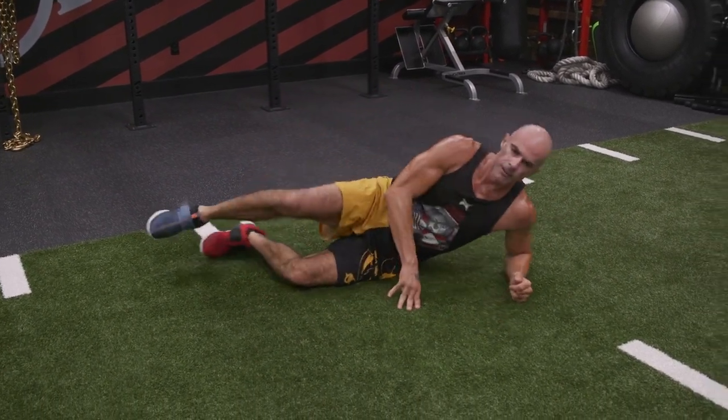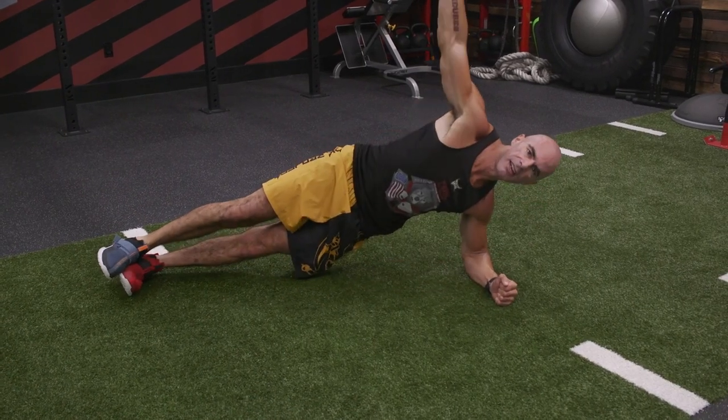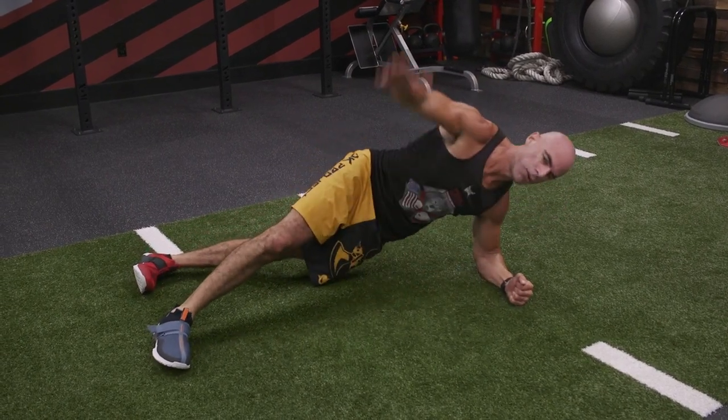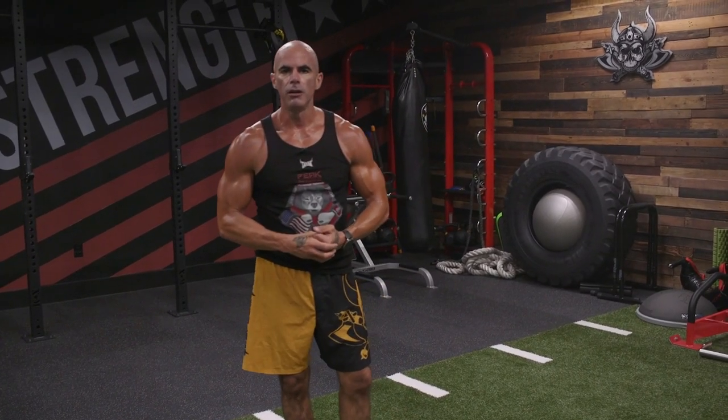Same amount of time on one side, then switch sides. Twist as far as you can. If you need a little help with stability, put that top leg forward, not the bottom leg. And twist. And reach. Side plank low with a twist.